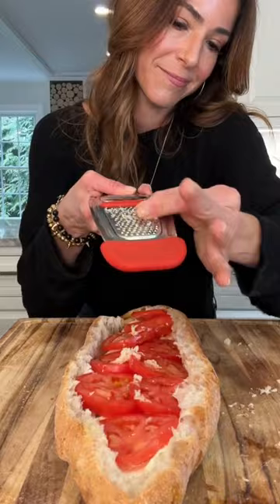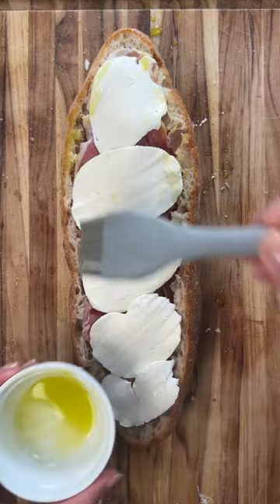Then layer mozzarella, juicy tomatoes, extra virgin olive oil, grated garlic, fresh oregano. Gorgeous. Prosciutto, more mozzarella.